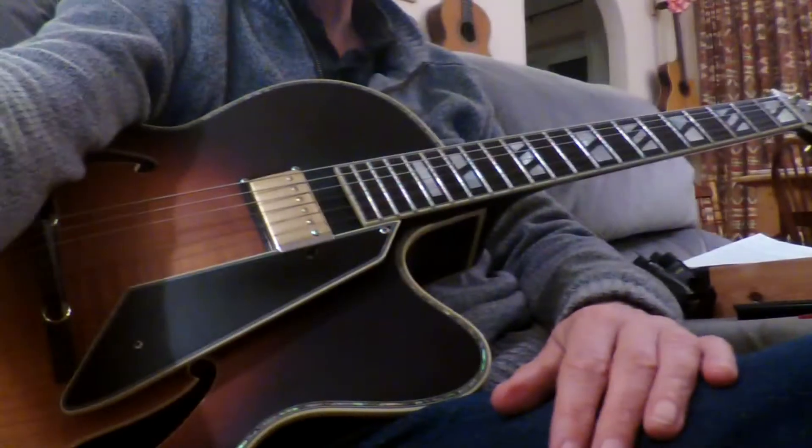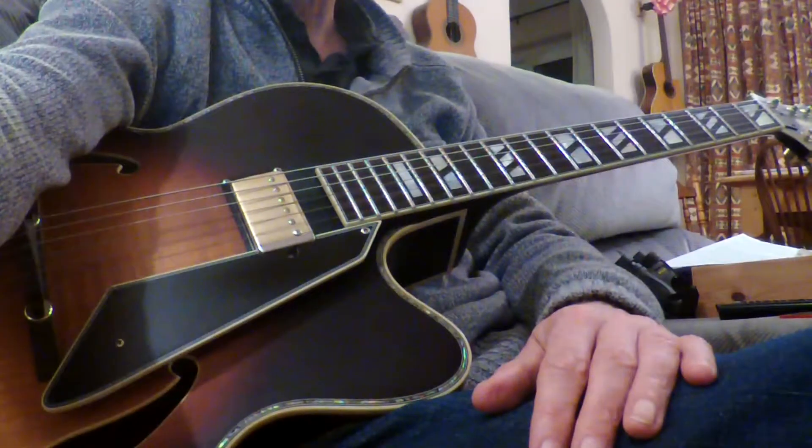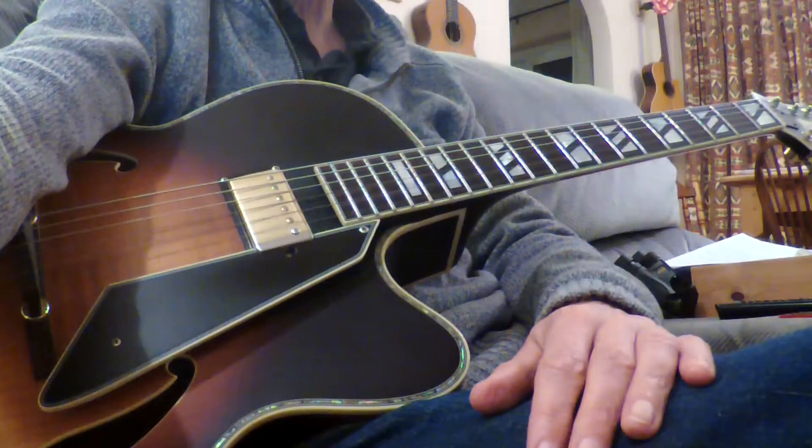I'm going to show you a version of my arrangement of Mad World in a chord melody style on guitar. It involves playing the chord and melody at the same time, which is something piano players can do fairly straightforwardly, but on guitar it's a lot harder. This is quite a simple one though, so I hope you have fun with it and make something of it.